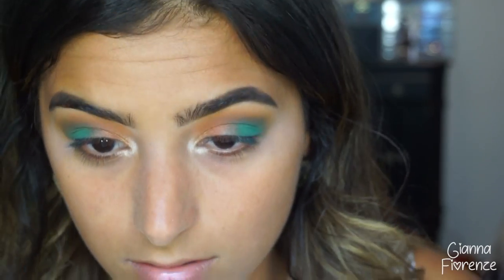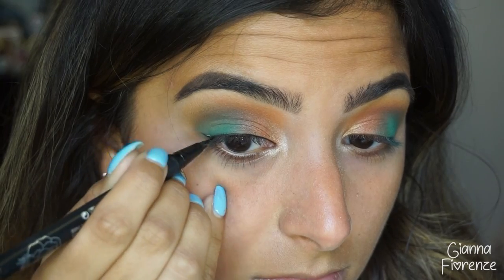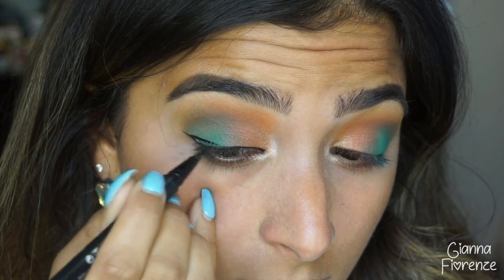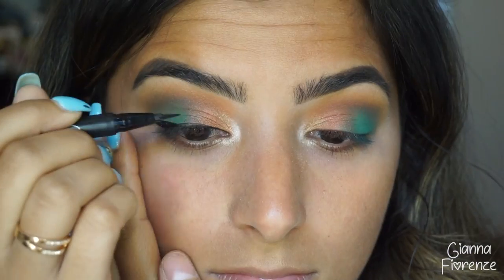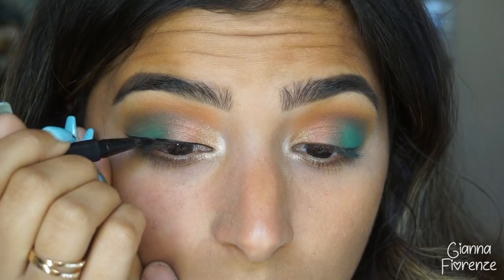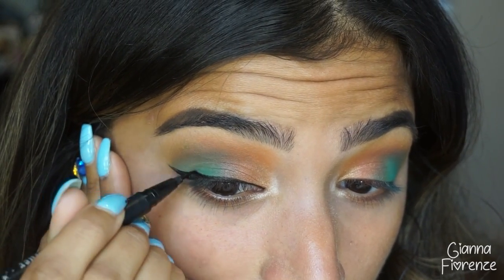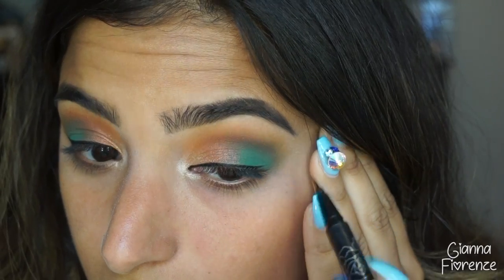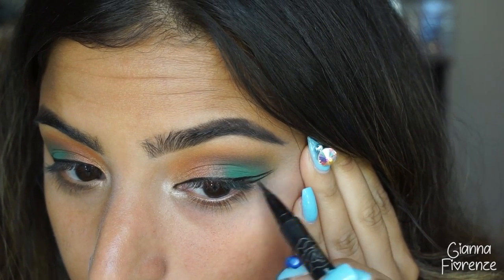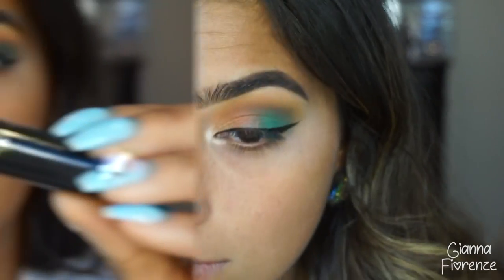Then we're going in with this beautiful gold color — honestly the prettiest gold I've ever seen — and I'm putting that in between those two colors. For liner, I love my tattoo liner but I actually lost it today, so I'm going to make a nice wing with this one. It is just the easiest liner and if you are looking for a liner to learn with I really suggest this one. When you practice with this liner, you will be a liner genius, I promise.